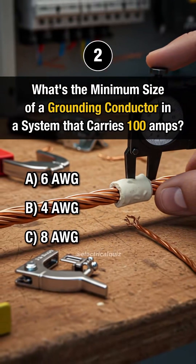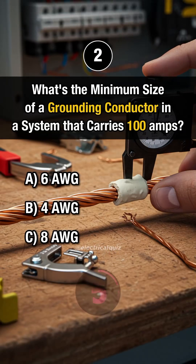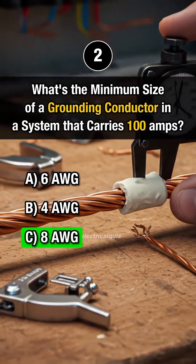Question 2. What's the minimum size of a grounding conductor in a system that carries 100 amps? Answer C. 8AWG.